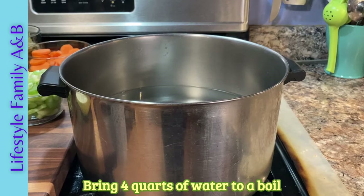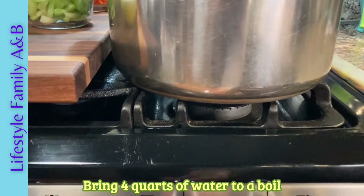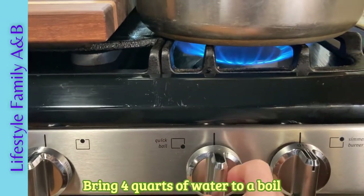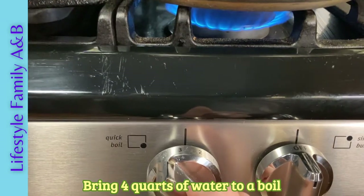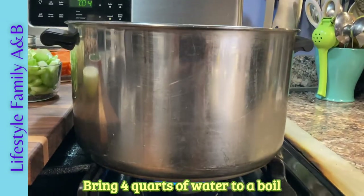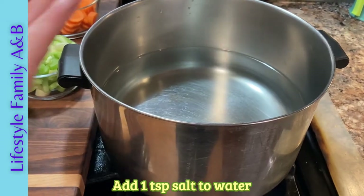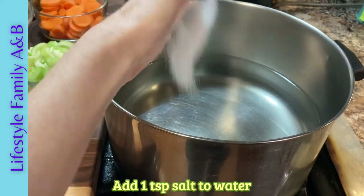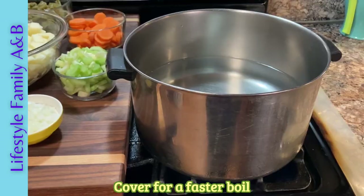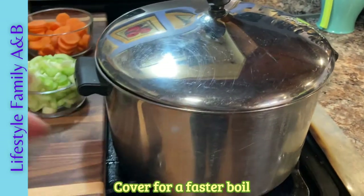First we're going to boil four quarts of water. I have an eight quart pot here and I filled it halfway. We're going to add one teaspoon of salt to the water — this will give your vegetables a little bit of salty flavor. If you put a top on it, it will boil a lot faster and save you time.